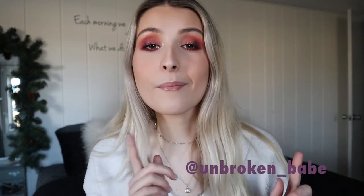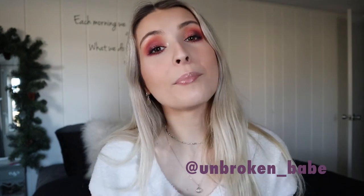Before I get into it, make sure you guys like and subscribe to my channel. Check me out on Instagram at unbroken underscore babe, and we will just get right into it.